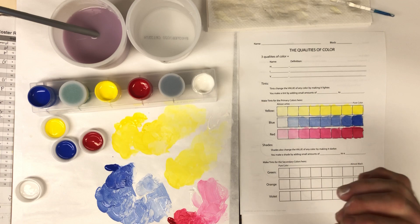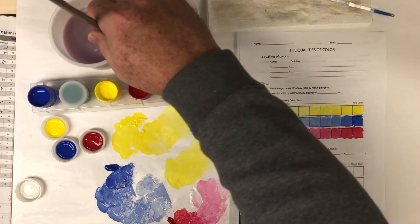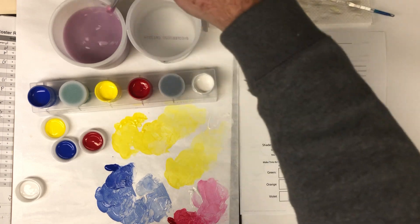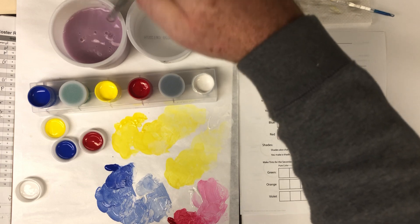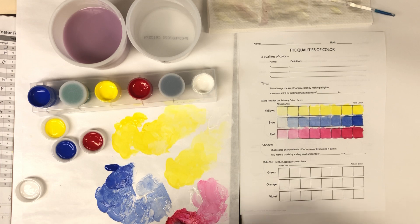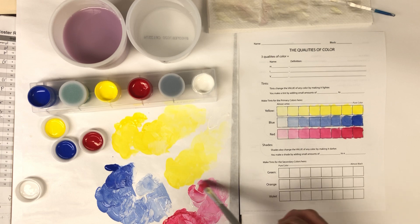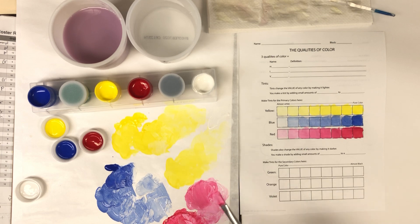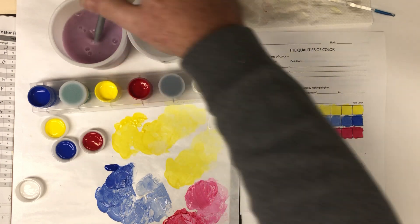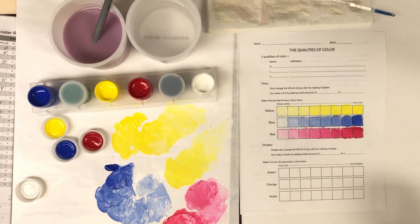Remember: for making a tint, you add color to white — you don't add white to color. The reason is if you want a truly light version of a color and you just add white to it, it's not a big change. You have to add more and more and more white and it still doesn't change enough. If you really want that almost-white version, you need to start with white and just add a little bit of color. Try to get that scale from almost white to the pure color with a gradual change in between.